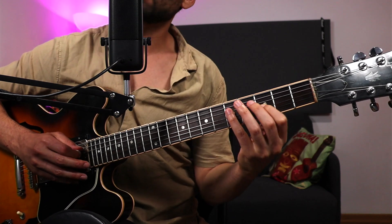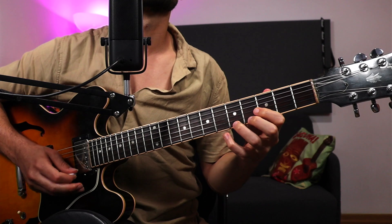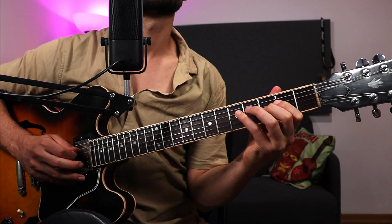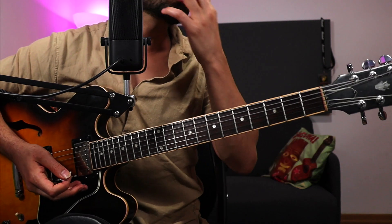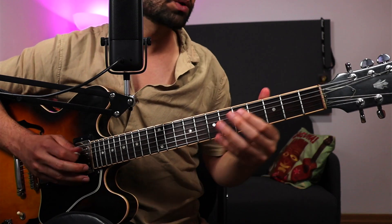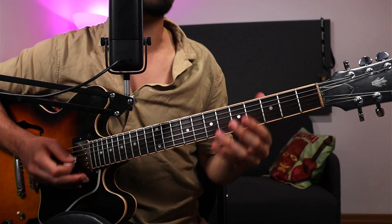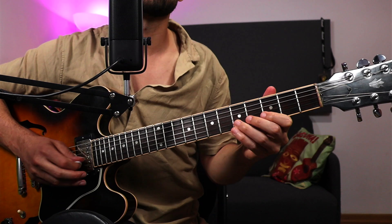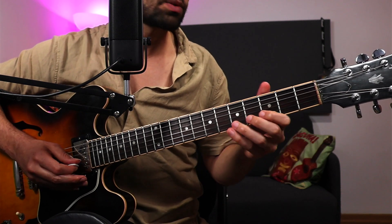You can just play the arpeggio, and you can also notice that I'm utilizing long notes and shorter notes, as well as dynamics.